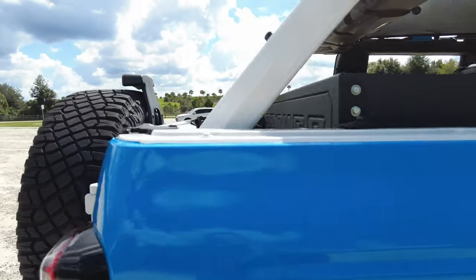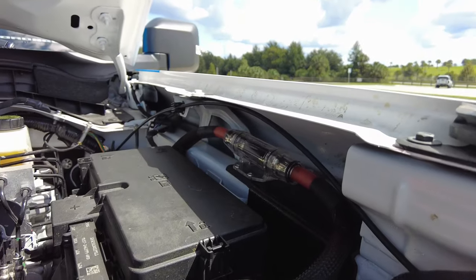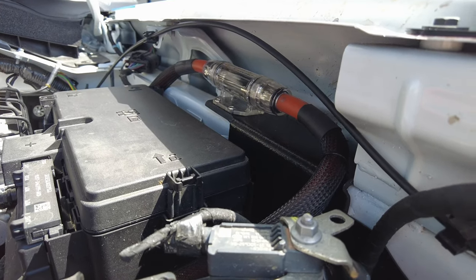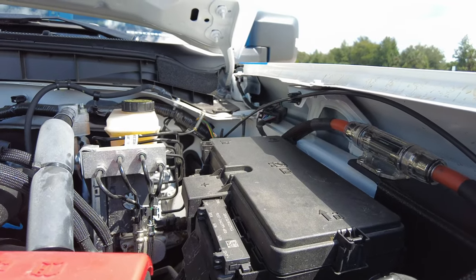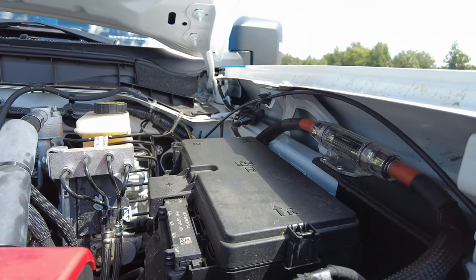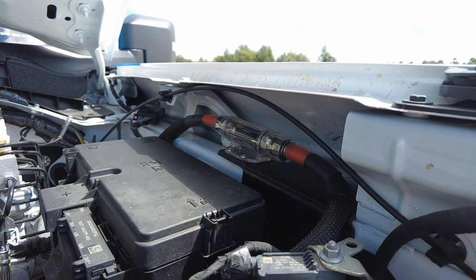The installer is Evolution Garage — I believe it's a single-owner installer company. Underneath the hood I've got a 150-amp fuse block installed, and the zero-gauge wiring is sheathed the entire way back. It's wrapped, goes through the firewall between the battery and goes straight to the amp. It is a super clean-looking install — I have zero complaints.